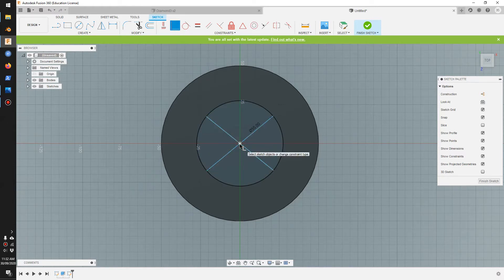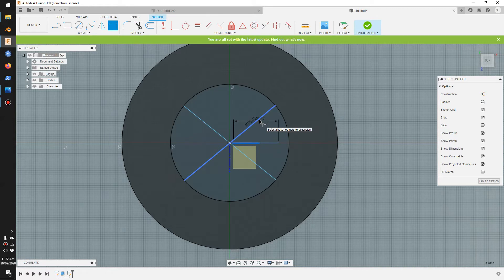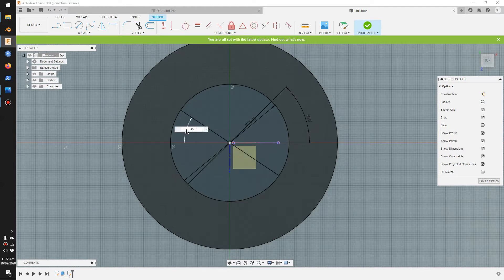I'll go coincident to align this with the center point, and this one here as well. Then go dimension. To dimension the angle, turn on the origin — the origin has the axis and the faces. Click here, go dimension again, make sure you select the red axis and put 45 degrees here, and select the red axis at 45 here. Then join the eight sides of the octagon.